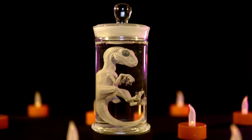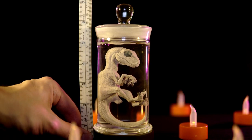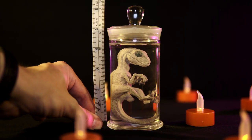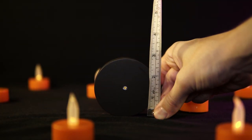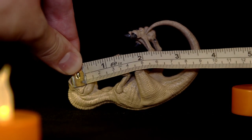Moving on to measurements. On the base, the total height of the Raptor display comes up to just under 7 inches off the ground, or around 18 centimeters, while off the base it comes up to around 6.5 inches or roughly 16 centimeters. The base measures about 2.75 inches or 7 centimeters across, and the dinosaur itself is about 3.5 inches or 9 centimeters.